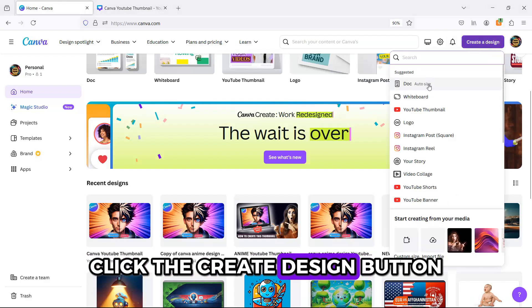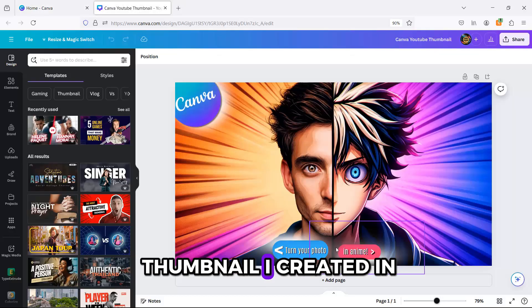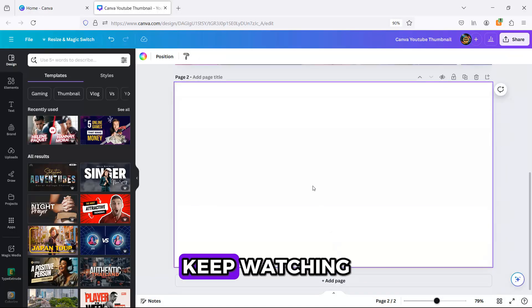First, click the Create Design button and select the YouTube Thumbnail design. As you can see, I already have a thumbnail I created in the past. Want to learn how? Keep watching.